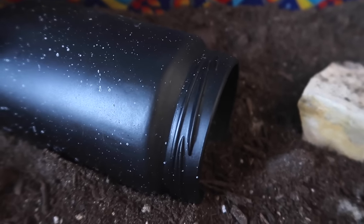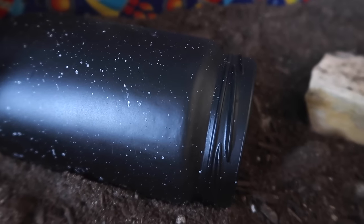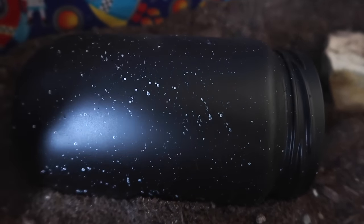At the back is a simple jar with a starry pattern on it, and there are a couple more rocks on this side of the cage as well.